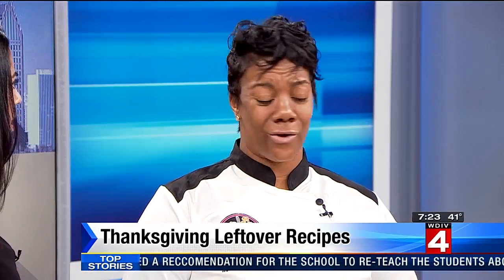You don't want to waste it either. No, you don't. And it's good food — it's hearty food — so we can preserve it by putting it in the freezer and coming back to some of the stuff.